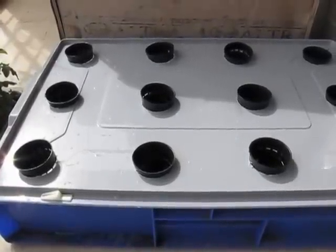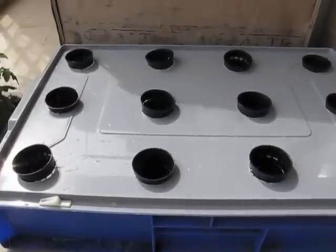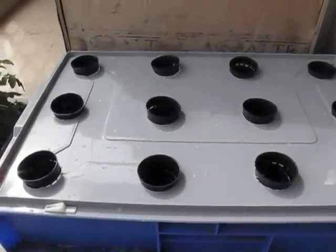Good morning everyone, this is thegeek.net and in this video I am going to show you growing basil in a raft hydroponic system.